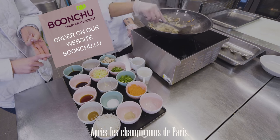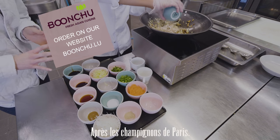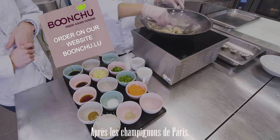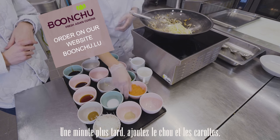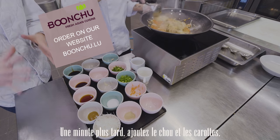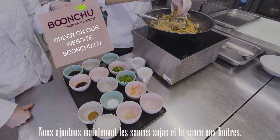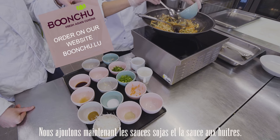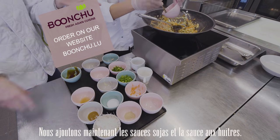It's already smelling really nice. Now we add the shiitake mushrooms when the garlic is golden, then we add the other mushrooms, the onions, cabbage, and carrots. It's pretty fast — nothing stays in the oil too long. Now we put the sauces in: soya sauce, oyster sauce, and soybean sauce.